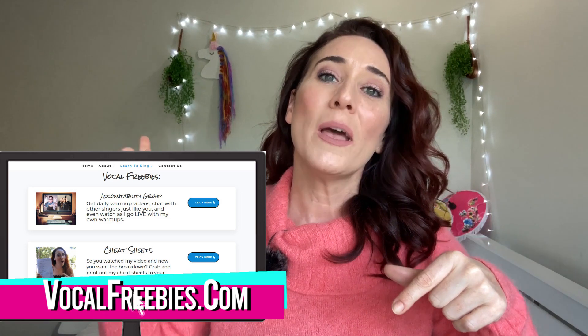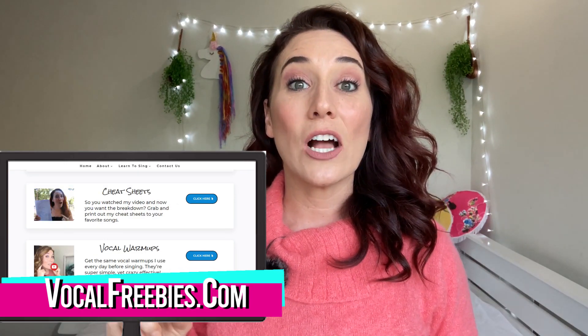Just like any other video, I'm going to be creating a cheat sheet which tells you how he's doing what he's doing, in PDF format. You are welcome to check it out, print it out, and follow along. Just go to vocalfreebies.com, click on cheat sheets, then click on Titus Burgess. I also have cheat sheets in there for Hamilton, Wicked, Dear Evan Hansen, Mariah Carey, Ariana Grande — all sorts in there, and it's all totally free.